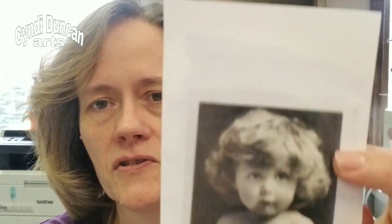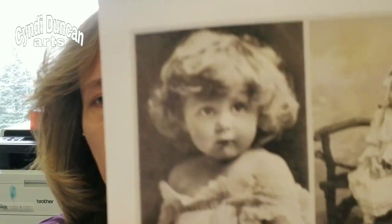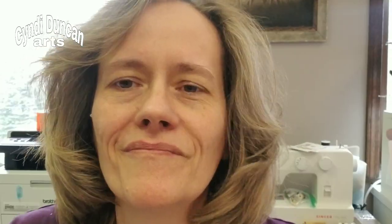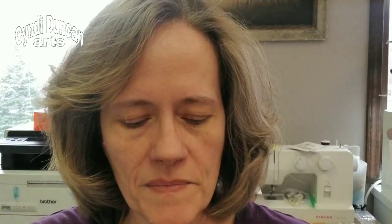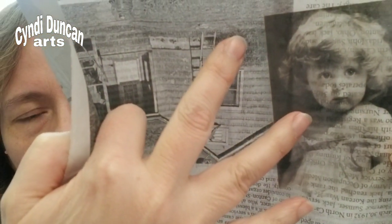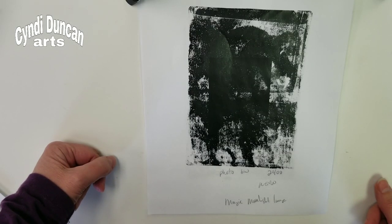Another technique that uses a laser printer or toner copier - which I haven't done in quite some time because I didn't have a toner printer until now - is the technique where you take a picture, in this case that Magic Moonlight picture right there just in a different size, and what I did was lay down some packing tape over top of it and burnish it down real well. Then I just soaked it in some water and rubbed off the back. You may have seen this before - it's not rocket science, it's been around for a while.